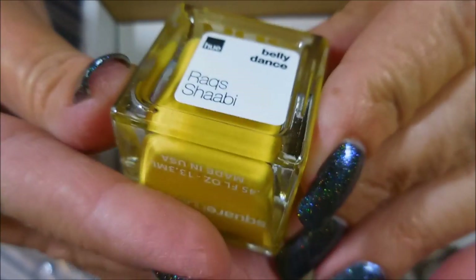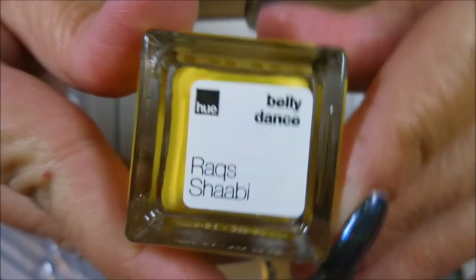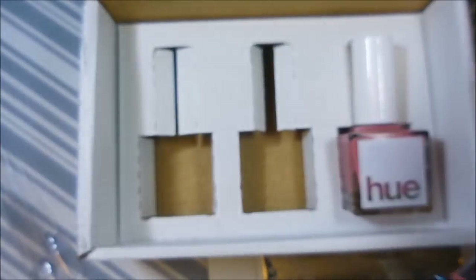And then we've got this unusual yellow color, which I'm excited about. Here's the name for that one. I like that. It's showing up brighter yellow on camera than it is in person — we'll see how that swatches.